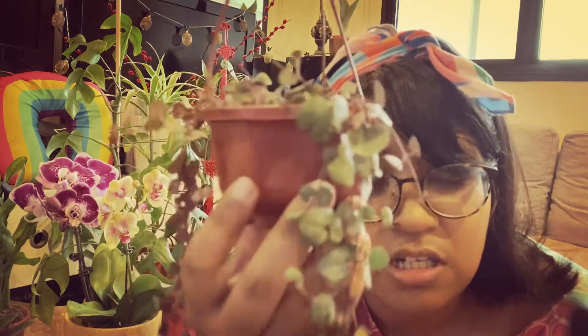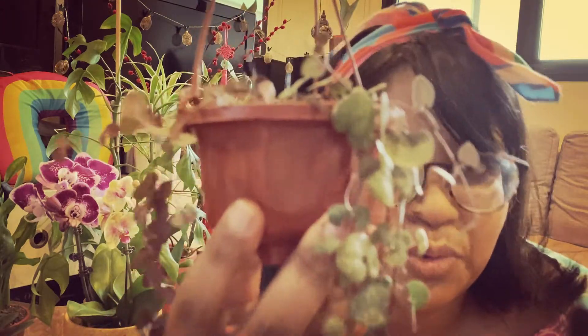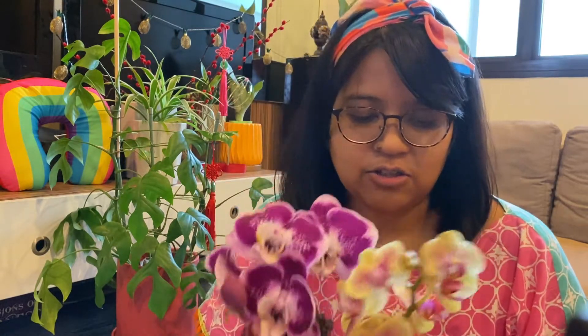Join me in this journey of making sure I don't kill this plant too. Hello and welcome to Urban Jungle City! So today I'm going to talk about my latest haul from Rabbit Island. I'm ready to show you — let's go!